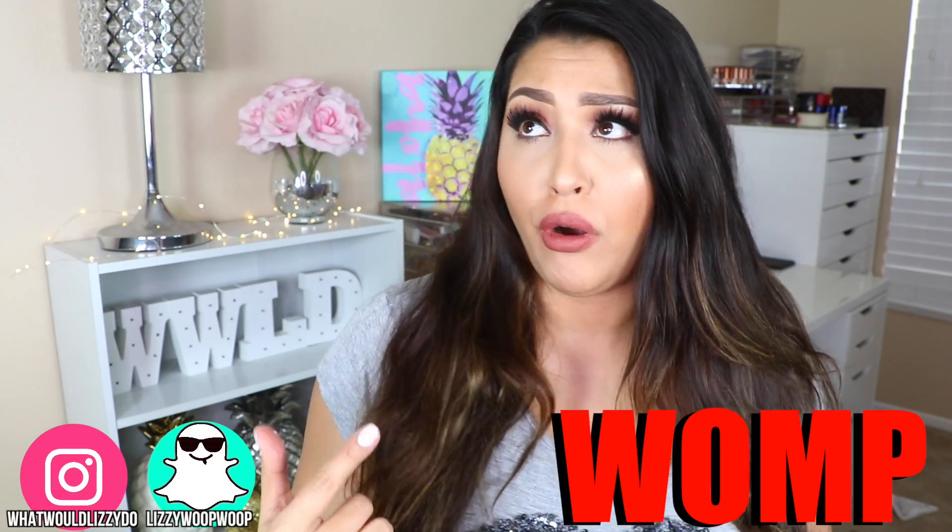Hey guys, what's up? Welcome back to my channel. So today I'm going to be doing a woop or a womp on the new Revlon Professional Blending Sponge.